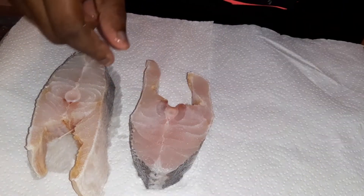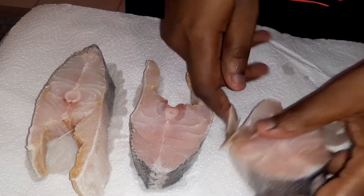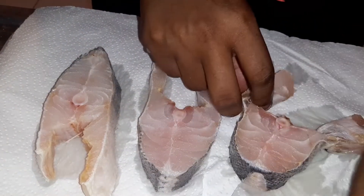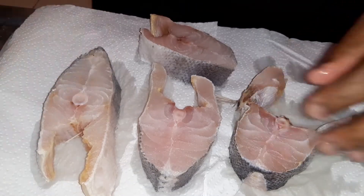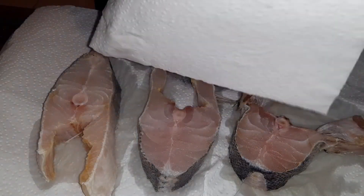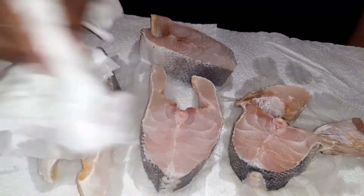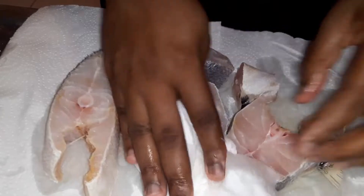So now that our sauce is being prepared, I'm going to go ahead and prep our sliced fishes. Guys, you can actually use any fish you want — you can even use kingfish — but I'm working with the sliced fish today. And what I'm doing is placing them on paper towel because you want to dry them to get rid of the excess water. Then I will add my seasoning.